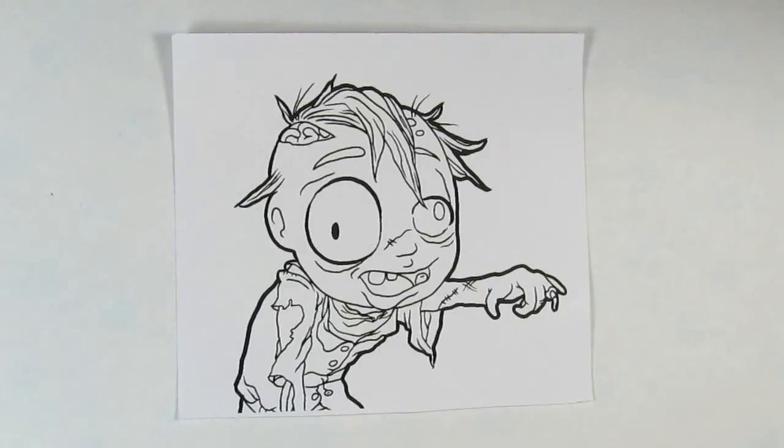Hi, everyone. Today I have a little coloring tutorial for you. This week in our shop we released a couple zombie digis, so I thought it'd be a fun video to do about coloring zombie skin.